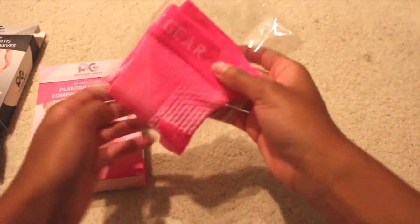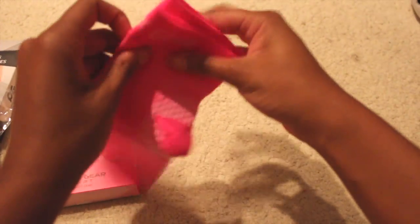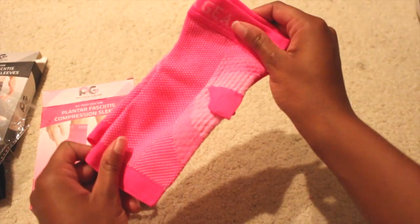Next I'll try the small, medium in pink. Getting it out of the packaging — again the design is great, nice bright color.